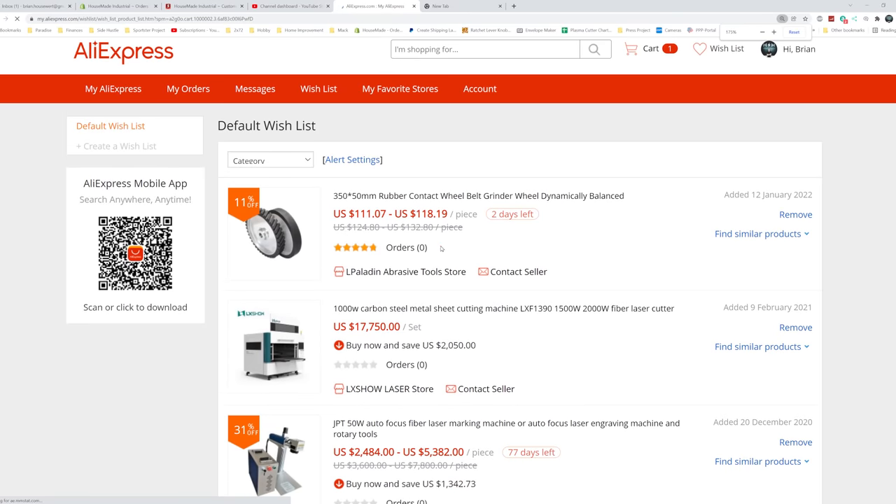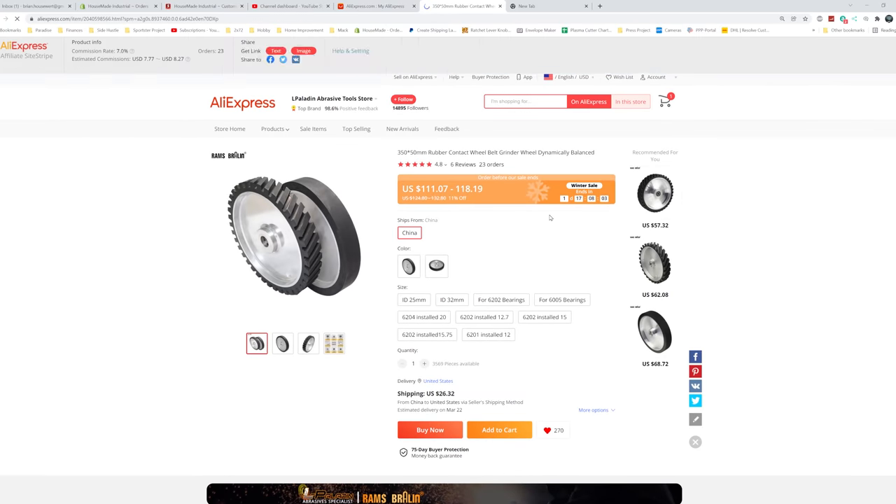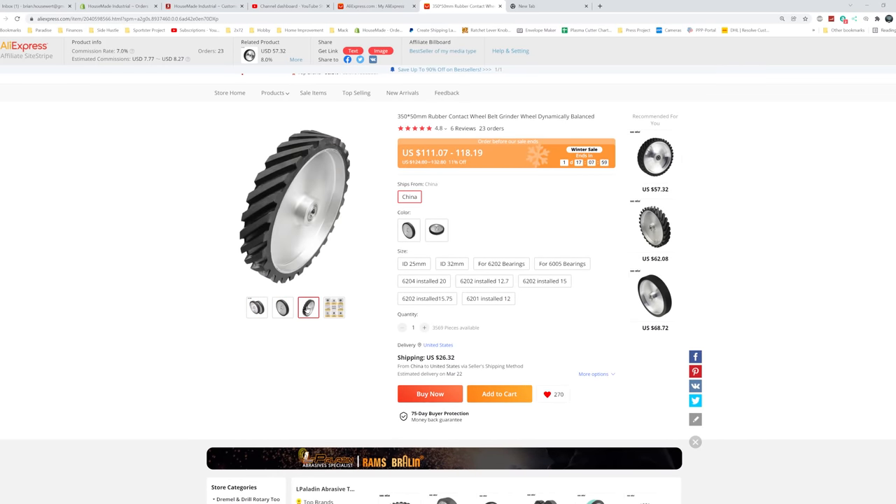Now you can buy these contact wheels in the States, and I always say: if you can buy American, do it, buy American. But they're pricey — you're gonna spend a lot of money to find one locally here in the US. So I did a ton of digging and found someone on AliExpress that sells them for about half the price. Again, yes, buy American and support American, but at the same time not everyone has those kinds of funds. So down in the description you're going to find links for both the American versions and the overseas versions, which we'll find out today if the overseas version actually works.